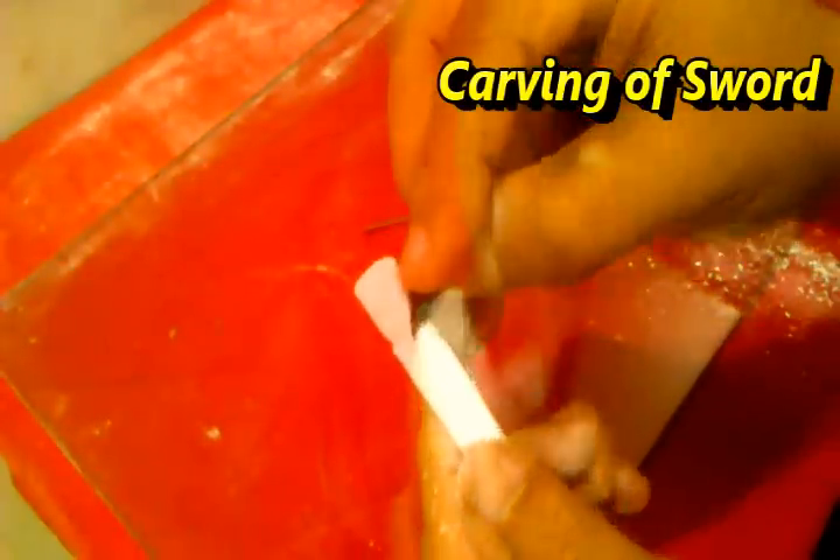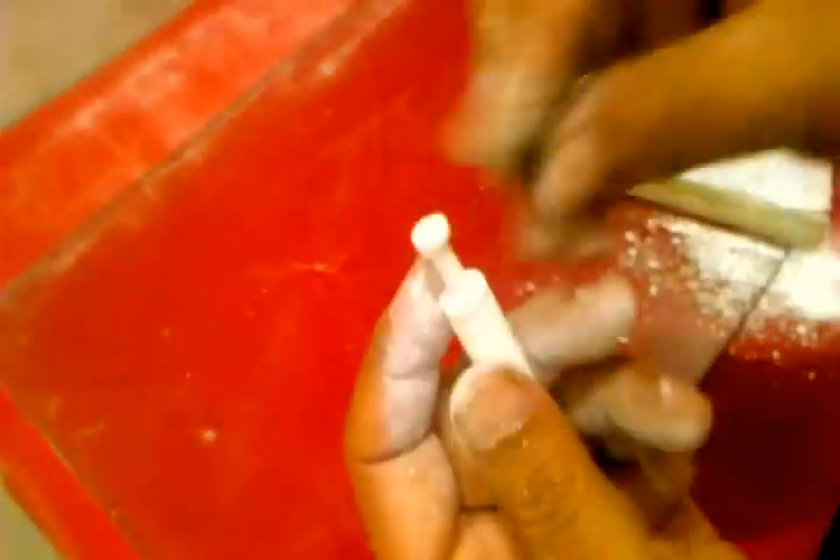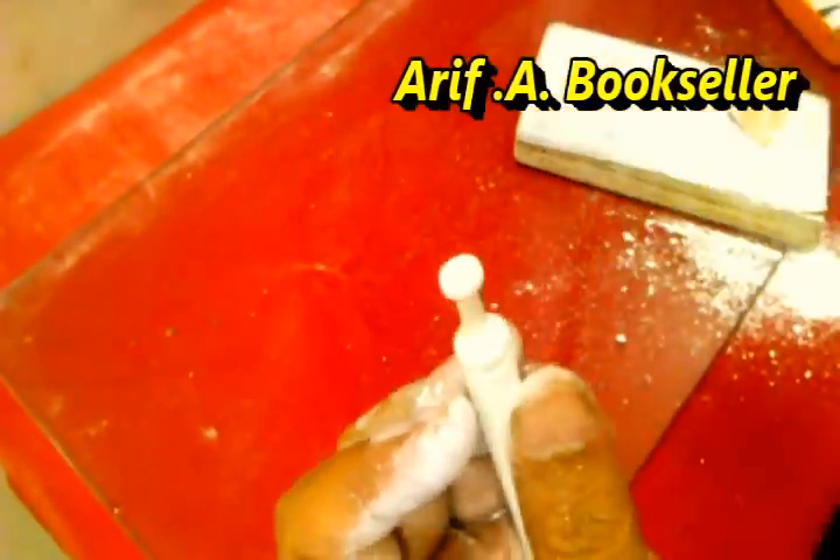Hello friends, here we will see step by step making of a sword from a shop. We will also make a scabbard for the sword.